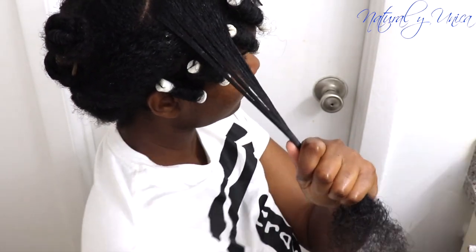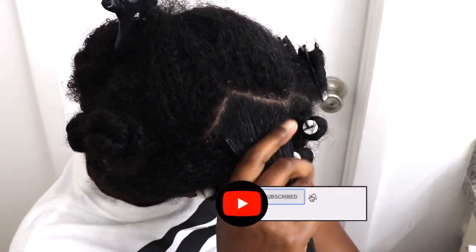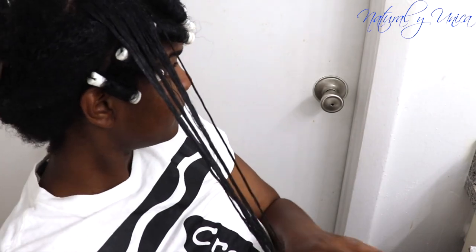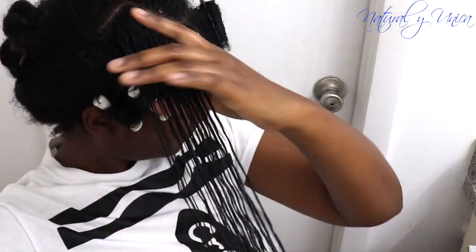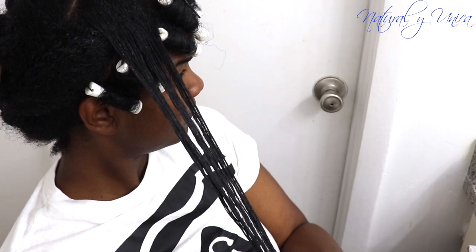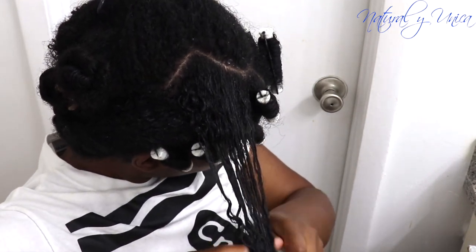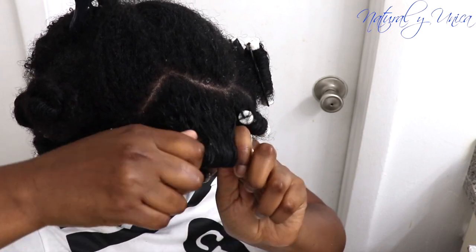Grab one of those sections and separate it using your rat tail comb. Then put gel on that hair, brush it with your brush, use your fingers, and comb it with the rat tail comb for more definition. Then take your rolls, put them under the hair, pull your hair far away from your face, and roll up all the way. When you reach the end, put the rubber band on top of your hair and close it.